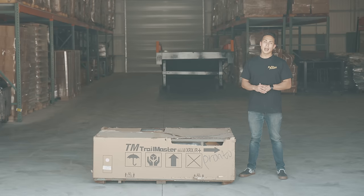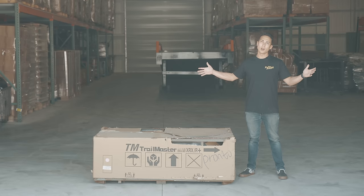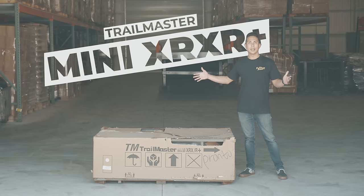This is Jason Everett from Go Power Sports, and today I'm going to build up the best go-kart for kids: the Trailmaster Mini XRXR Plus.